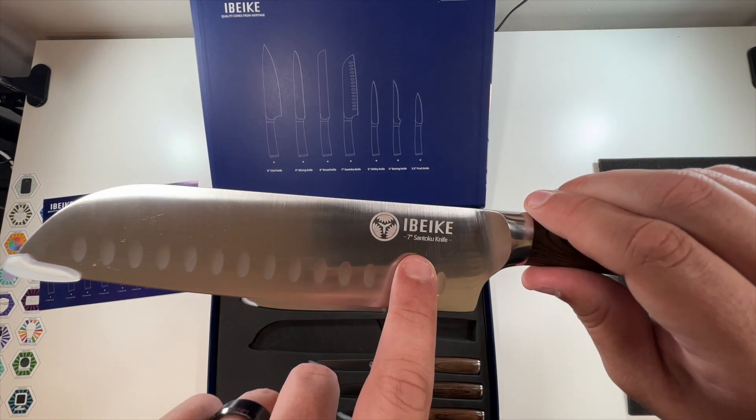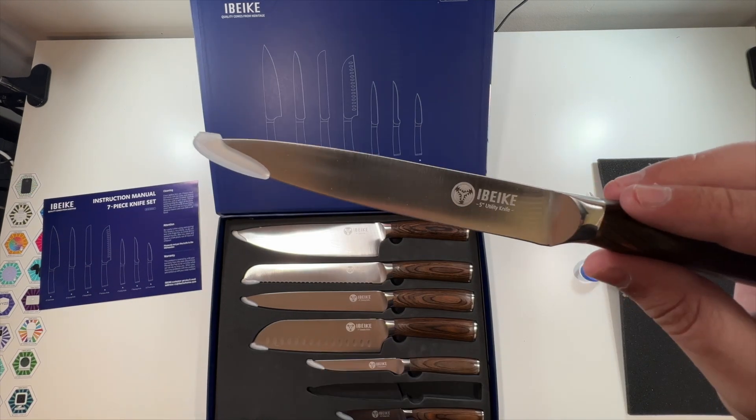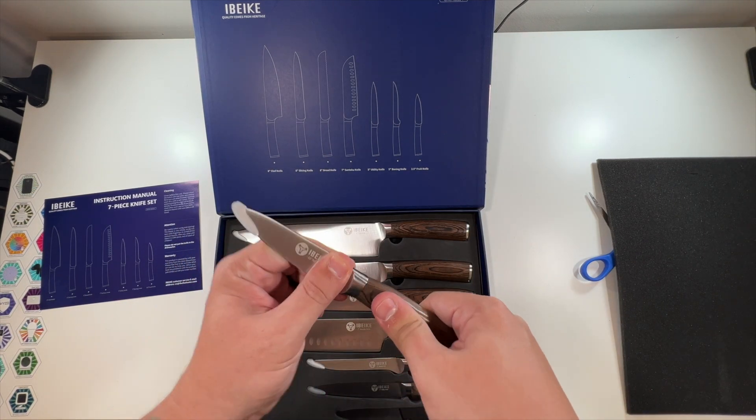I have no idea how to say that word. But this knife — the boning knife, the utility knife, and the paring knife — all of these handles feel very good quality. This thing is solid.